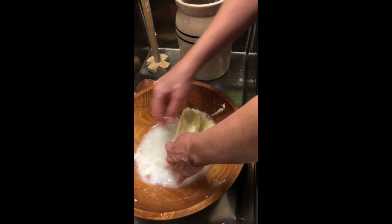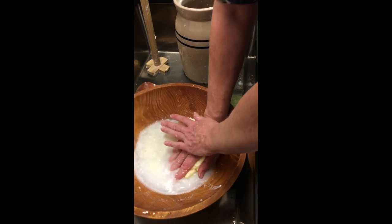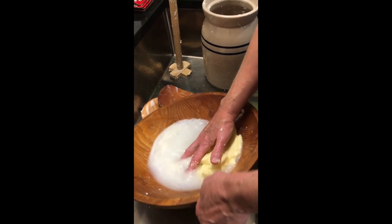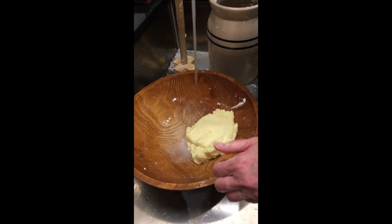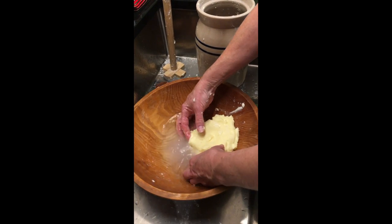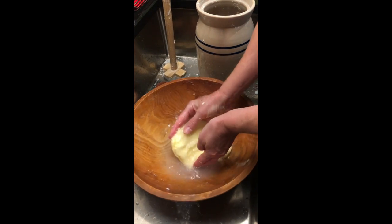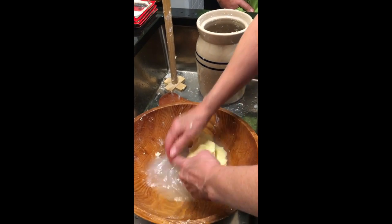When you wash it really good you can leave it on your counter for like three weeks and it won't go bad. That's amazing. And all of this color cloudiness is the buttermilk coming out of the fat. Does that just get dumped out then? Yup. And it's cold water because that will help the butter fat set and you can knead it like bread to get the rest of the buttermilk out.